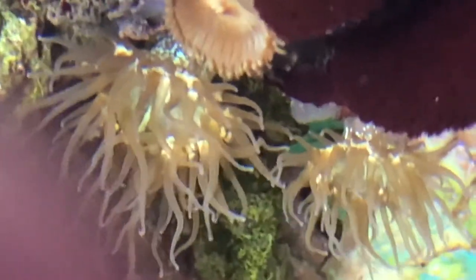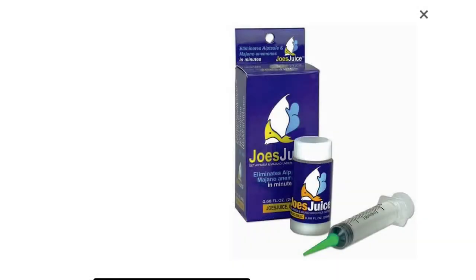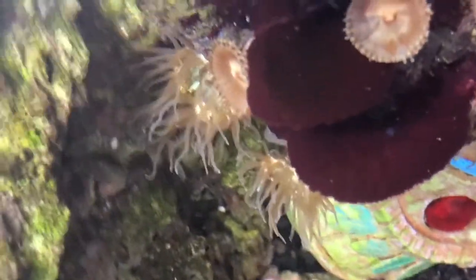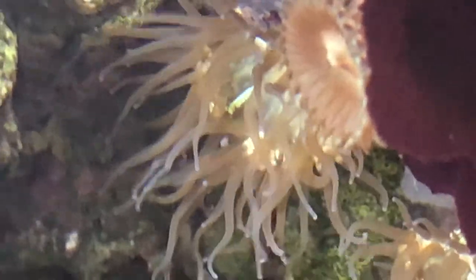The first thing we're going to get into is commercial products — things you can buy on the market to kill aptasia. The commercial product I have experience with is Joe's Juice. All the similar products out there ask you to do fairly similar things. I did have some concern about the amount of product going into the tank, so I only used it a couple of times.